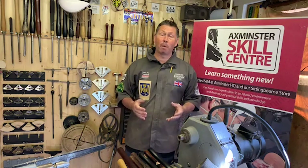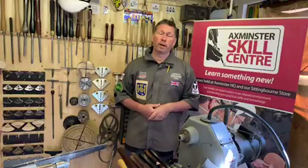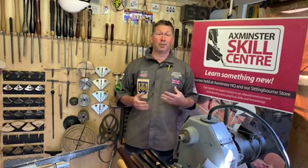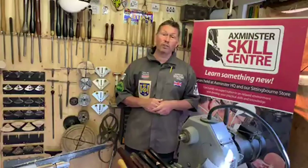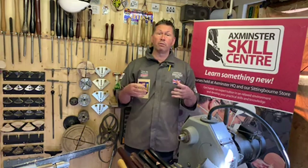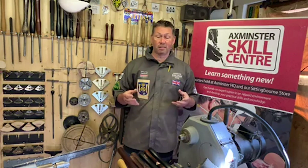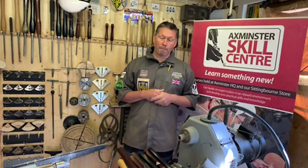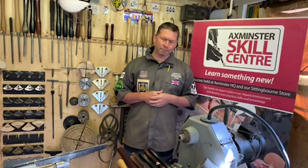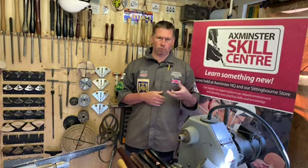Hello everybody! It's that time again - we're back here in my workshop bringing the Axminster Skills Centre to your home. Today's session is about questions and answers. We've had quite a few questions come in, and there's going to be a little bit of turning today - three or four pieces - just to answer those really important questions. There's a little bit of moving around the workshop and a bit more talking this session, but we will get some skills across.